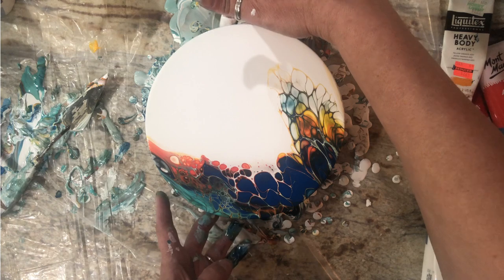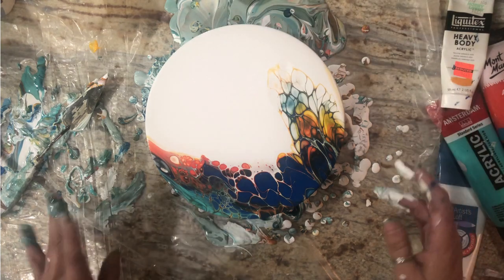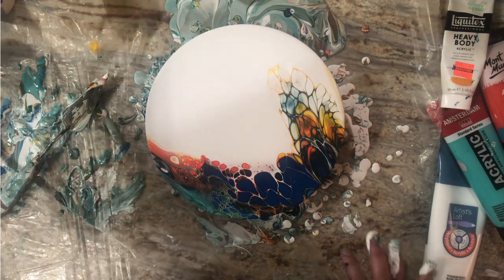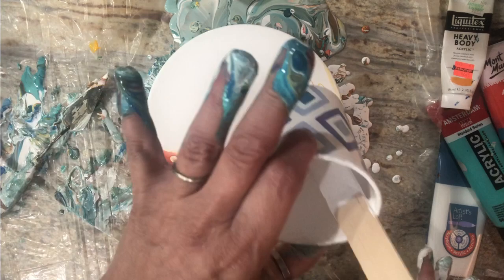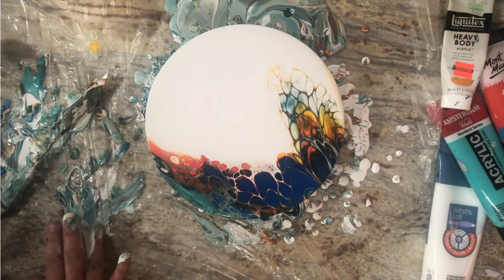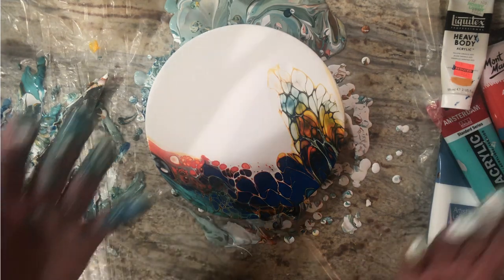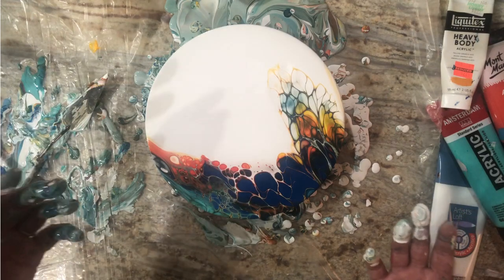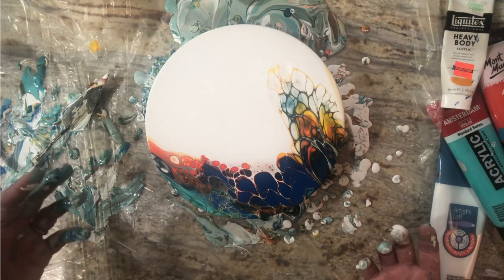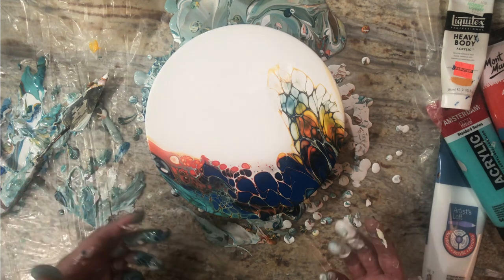I have a quarter cup of white left and now I don't want to use it — I want to switch to my Amsterdam white. Let me clean up, put this to the side, grab a bigger canvas like a 10 by 20 and we'll do this on a bigger canvas. That was my tester — I'll be right back.